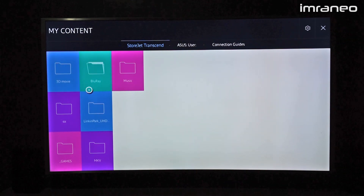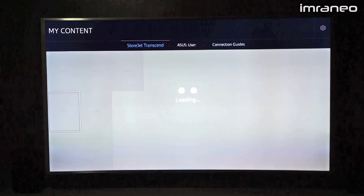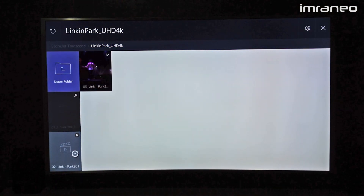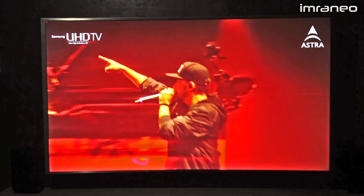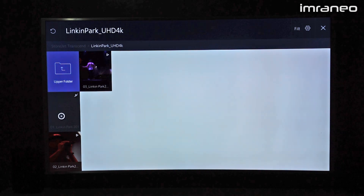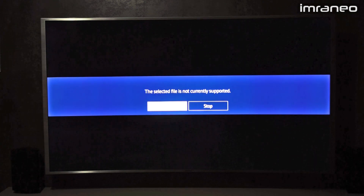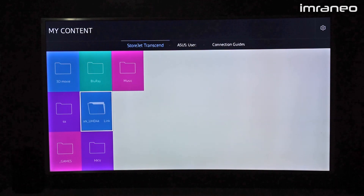Let me go to 4K videos. Browsing through folders is very simple and neat. I have a Linkin Park Samsung demo video — there are about three videos here. 4K video runs very smoothly and looks very sharp. However, this particular first video does not work at all. I don't know why — maybe some limitation or file error — but I can play it on my PC just fine.